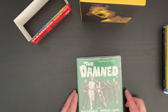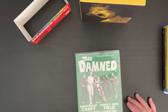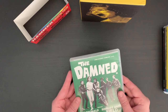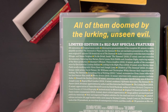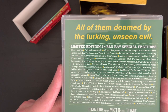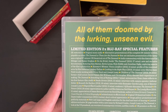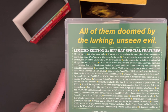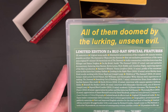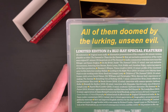Last but certainly not least we have The Damned with Macdonald Carey, Shirley Anne Field, and guest stars Viveca Lindfors, Alexander Knox, Oliver Reed, and Walter Gotell — directed by Joseph Losey. The tagline: 'All of them doomed by the lurking unseen evil.' This is from 1962, and we actually get two cuts of the film: the complete 96-minute version and an 87-minute version, playable as either 'The Damned' or 'These Are the Damned.'